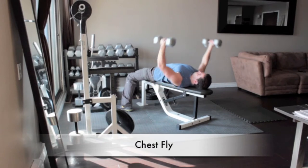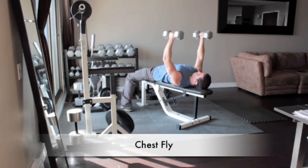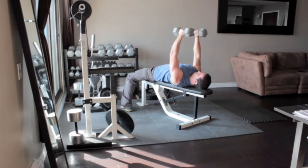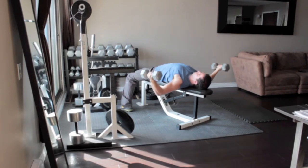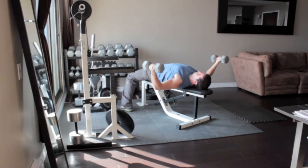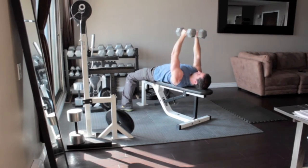Lie face up on a bench holding a pair of dumbbells with your arms extended above your chest, palms facing each other. Bend your elbows slightly and lower your arms out to your sides in an arc-like motion until the weights are level with your chest. Slowly raise the weights up until they are over your chest in the starting position.